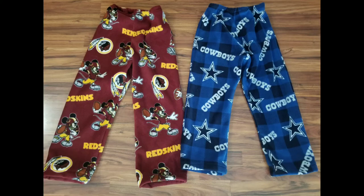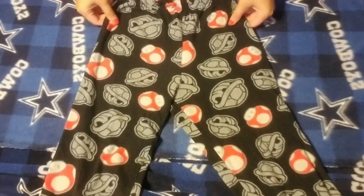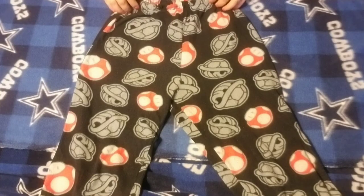Hey guys, welcome back to my channel. In today's video I will be teaching you how to sew pajama bottoms with no pattern. First, you're going to take an old pair of PJs and fold it in half.